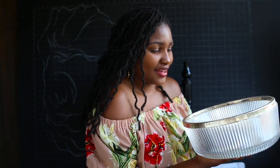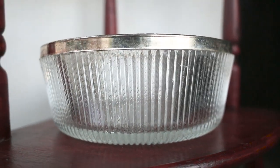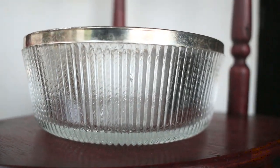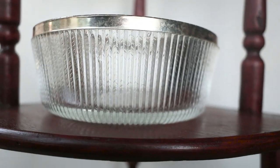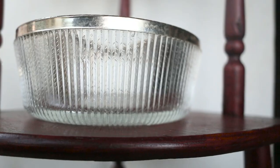The last item I got from Gikomba was this heavy bowl. I love the texture and the fact that it has a golden rim on top. I'm not quite sure what I'll use it for, so if you have any ideas kindly leave them in the comment section below.